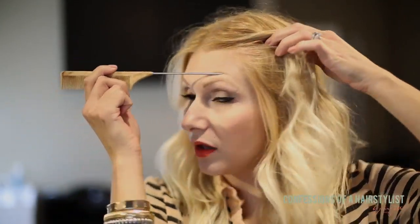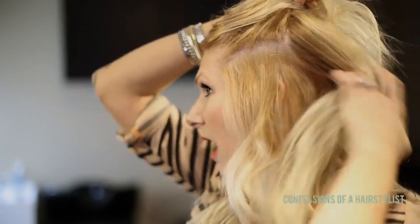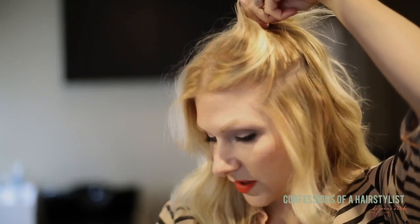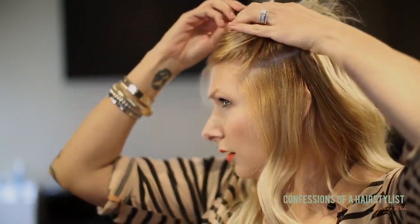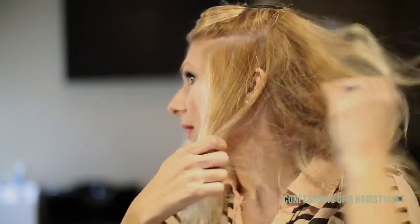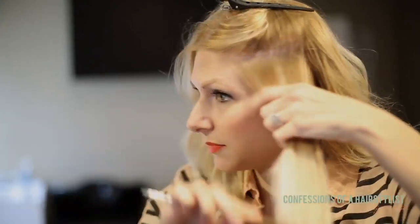Starting off, I'm going to section my hair from a little above my eyebrow and then kind of behind my ear — you're going to create a square-like section. I'm just going to clip the top up for later. I'm going to add a little bit more hair into that section because my hair is really fine.